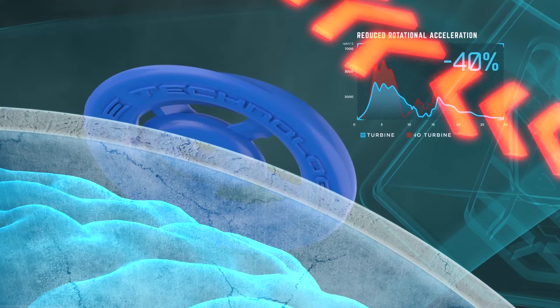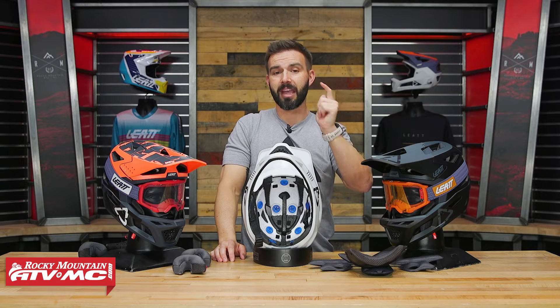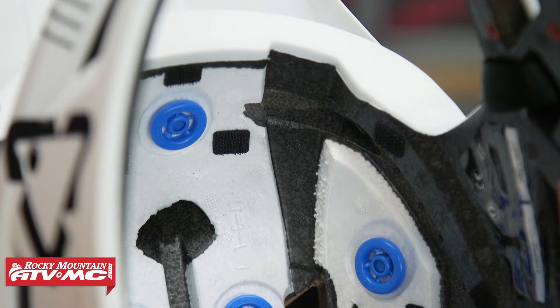The big claim Leatt makes is that these turbines can reduce up to 30% of brain acceleration and up to 40% of brain rotational acceleration — so they say it does slow that down and mitigate it quite a bit. And you've got those all throughout the helmet.